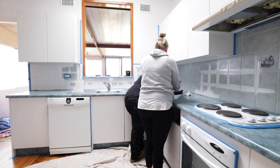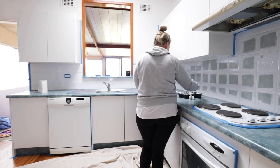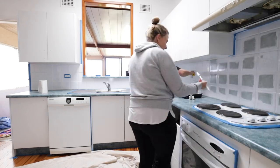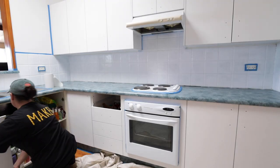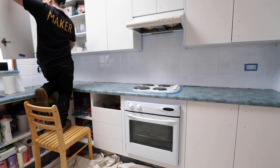We started with the splash back because then it was out of the way and we could move on to the bench top and removing the cupboard doors. All the paint needed six to eight hours between coats, so this set the splash back onto its drying time while we were busy doing other things. The bench top and the cupboard doors required primer, so that was our next job.